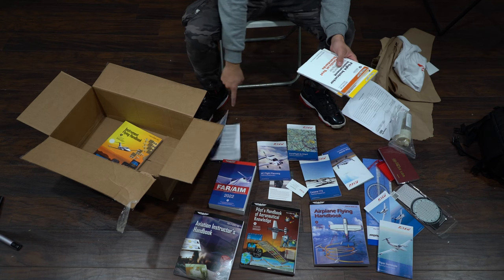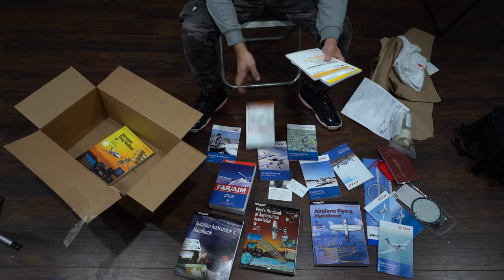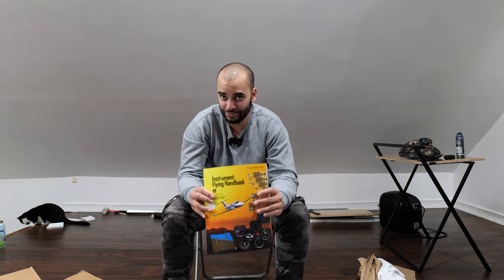Student and instructor handbook — I'll probably start with that one right there. Flight Instructor Instrument for Airplane and Helicopter, Flight Instructor for Airplane Multi-Engine Land and Sea, Flight Instructor for Airplane Single-Engine Land and Sea, and last but not least, the Instructor Flying Handbook. Which one would you guys read first?